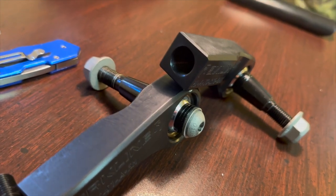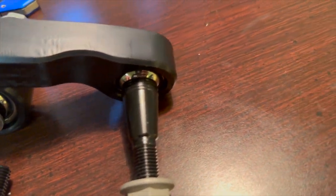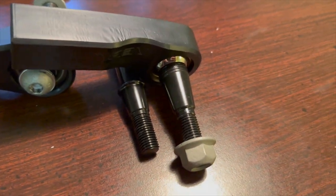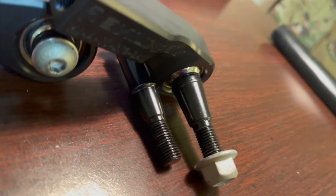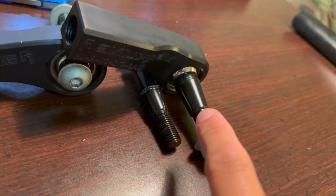You can see the washers, the threads, and the difference between the two ends — there's a big difference. I believe the one that's installed on it should be the correct one for my car.